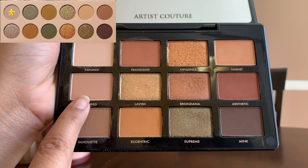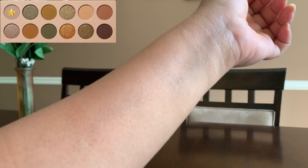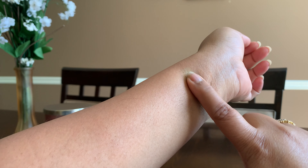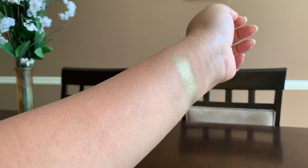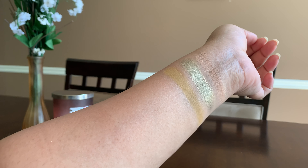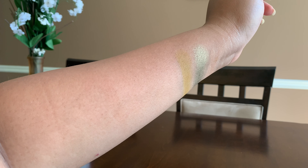The first shade in the KKW Camo palette is called Trench — a matte muted beige taupe — and this is being duped by Stripped from the Supreme Notes palette. The second shade is called Army, a metallic gunmetal green, duped by Falling For You from the Too Faced Pumpkin Spice palette. The third shade is called Vintage Khaki — a matte olive brown — also duped by Sweetie Pie from the Too Faced Pumpkin Spice palette.